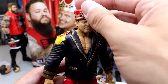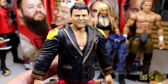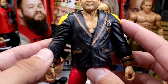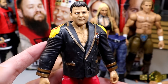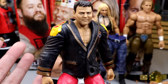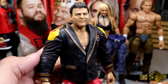Next up is Jerry the King Lawler, and this is a solid little figure. He comes with a crown and a jacket. I think the likeness is there — it represents a really good late 90s/early 2000s Jerry the King Lawler for me. He does come with a rubber entrance coat, and I would love to see this in cloth — I think it would stand out a lot better. If you're just going to sit him at a commentary desk, he could probably get away with it.